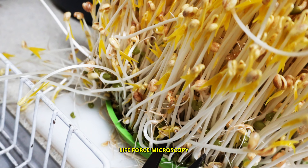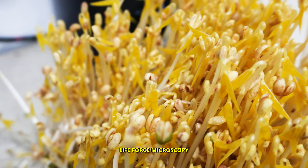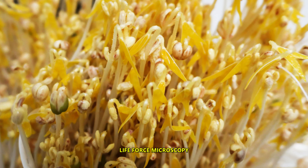I'm going to cut everything from down here and put everything in a container and back to the fridge for consumption.